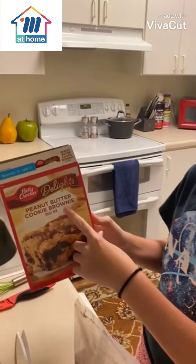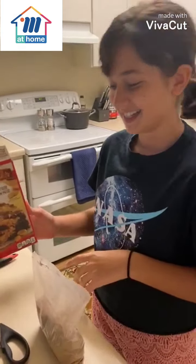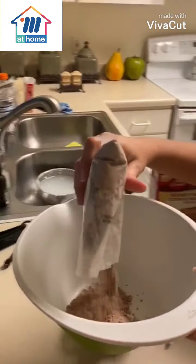Today we are going to be making peanut butter cookie brownie bars mix. Open the cookie brownie mix. Let's tear it.